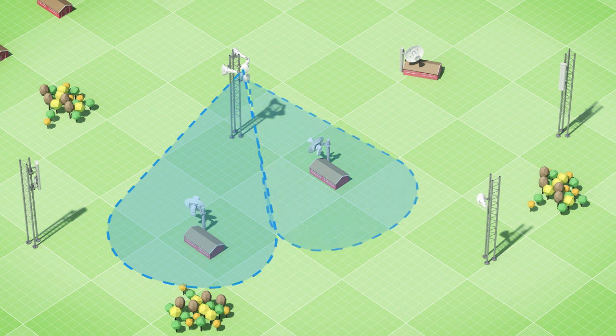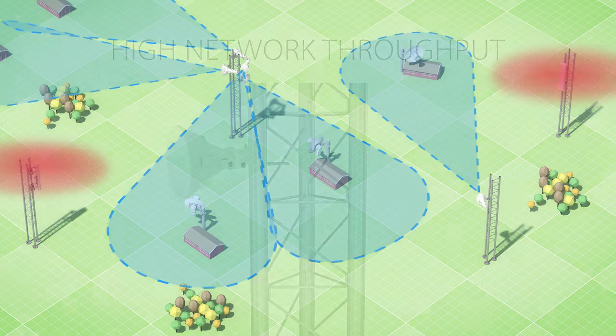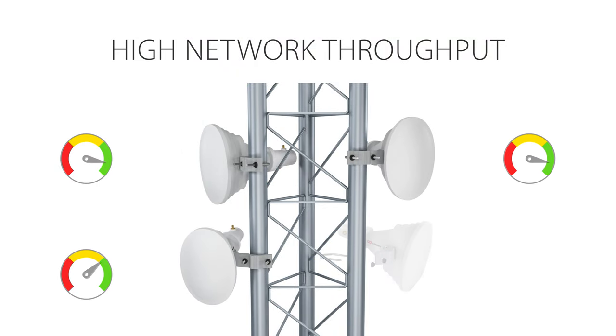The lack of side lobes also makes collocation extremely simple. Since the neighboring APs do not see each other, you can keep adding more and more sectors without any degradation to those already in place. This is unthinkable with the traditional patch arrays. Now you can really grow your network throughput.